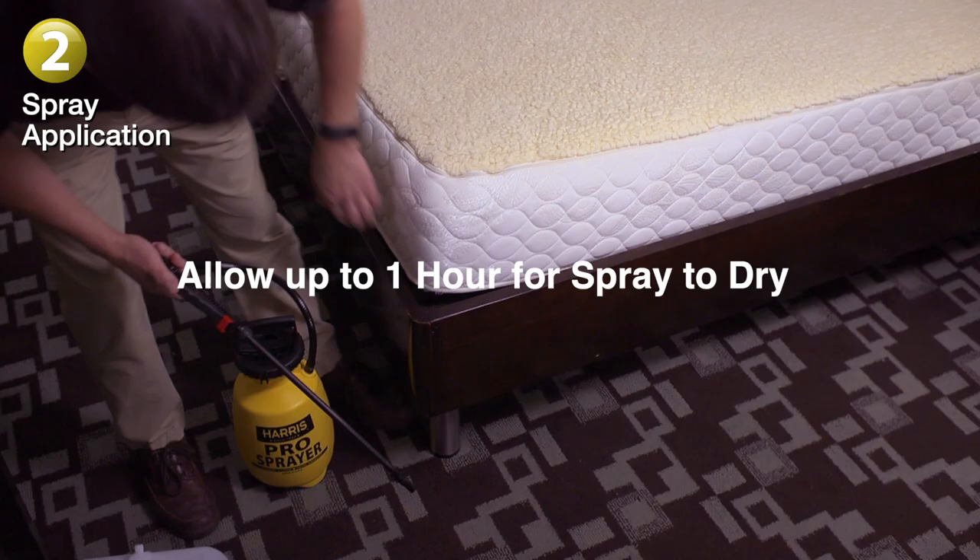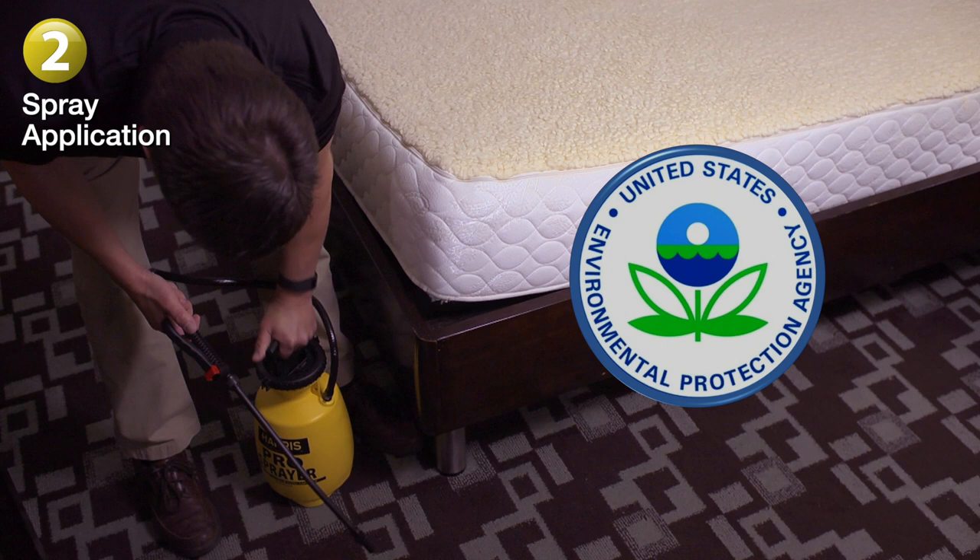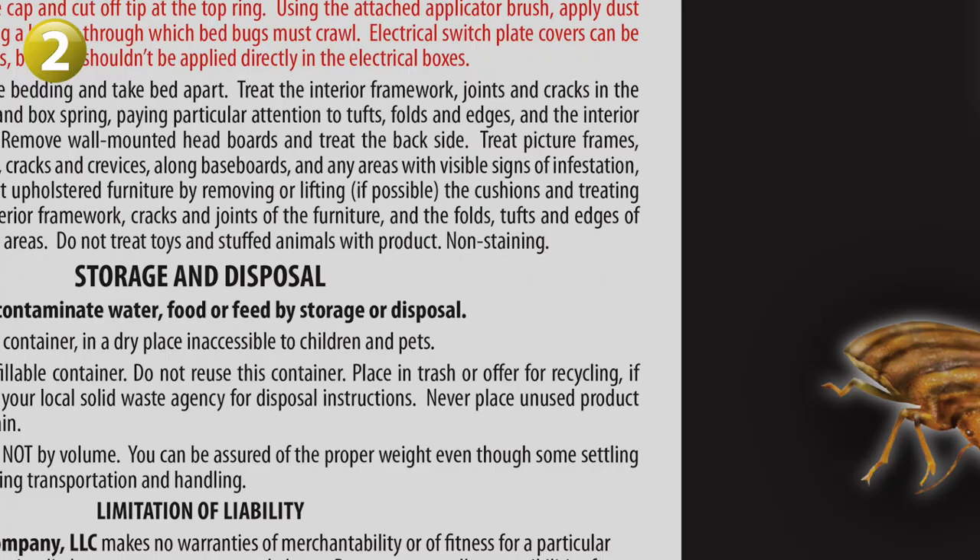The spray is registered with the Environmental Protection Agency for use in hotels with people and pets around. Just be sure to let the spray dry completely before re-entering the area, and be sure to always follow label directions.